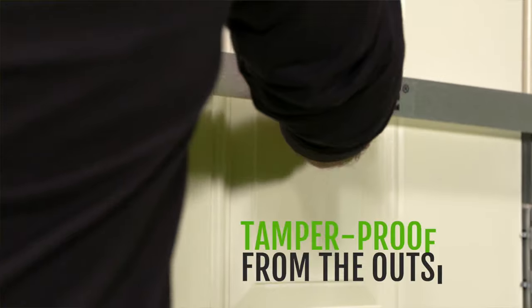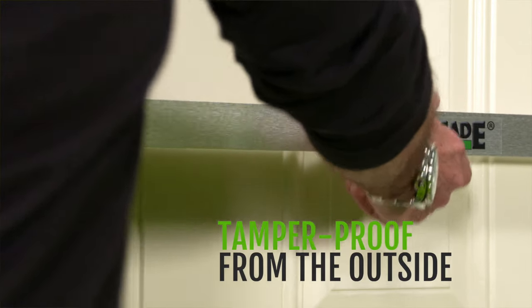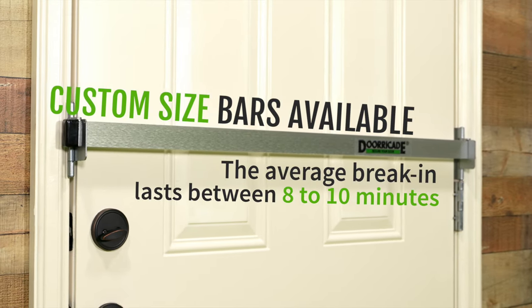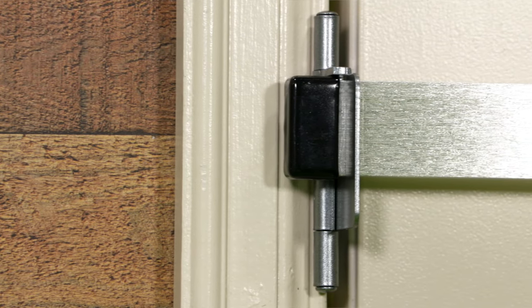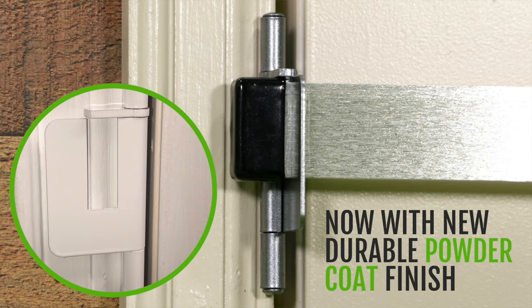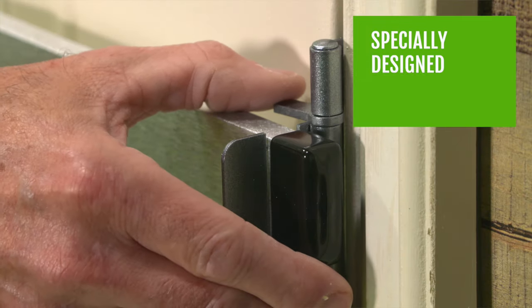DoorCade is made in the USA from the best quality materials, such as a military-grade solid aluminum bar and our new patented hinge brackets that are stronger, accommodate for thicker trim molding, and secure the bar with pivot locks.